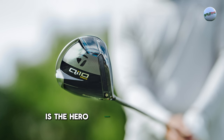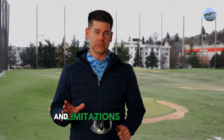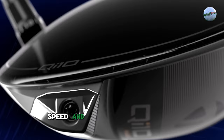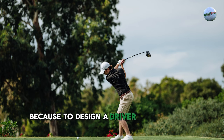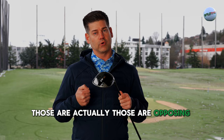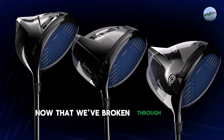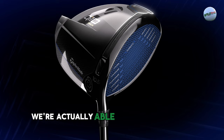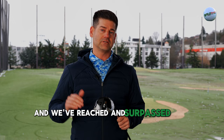The Max is the hero product for this year. It has to do with going beyond the boundary and limitations that we have with designing a club that reacts for both speed and forgiveness. Typically there's always been a challenge because to design a driver just for speed and to design a driver just for forgiveness — those are actually opposing forces. With Max, we're able to say we've broken through that barrier of having to go towards one side of the spectrum or the other.